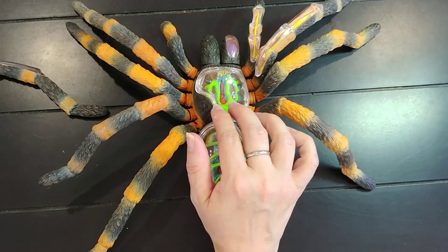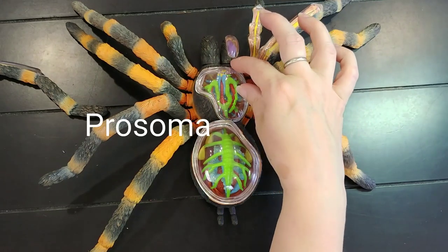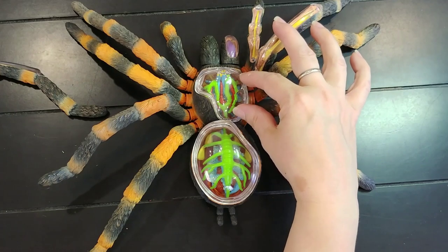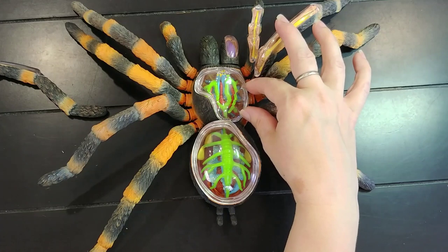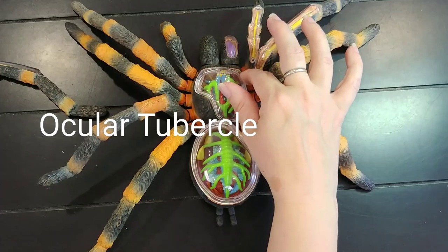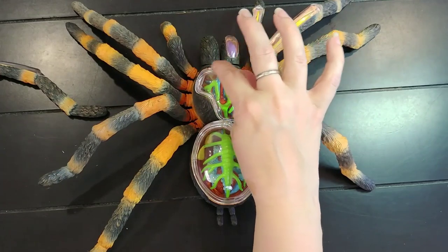This part of the tarantula is called the prosoma. The prosoma is on the carapace — it's part of the carapace. Right here is the ocular tubercle, and the eyes are located on the ocular tubercle.